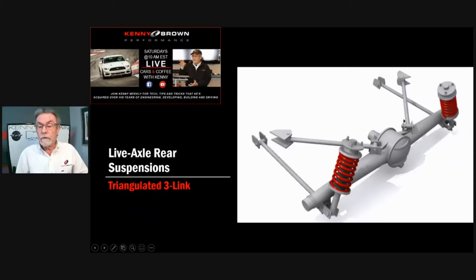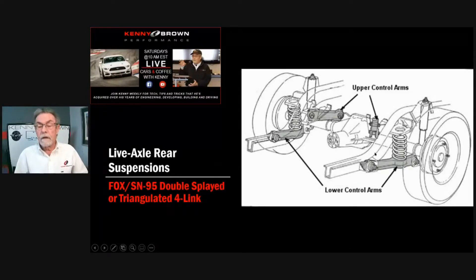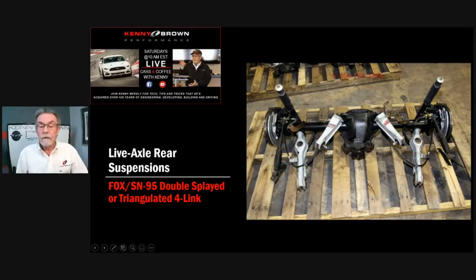Here's another picture of triangulated or splayed upper control arms, which are self-centering — they keep the axle centered. Here's a double-splayed setup, like on the S197 Fox Mustangs. They've got a double splay, and it's good for locating the axle.